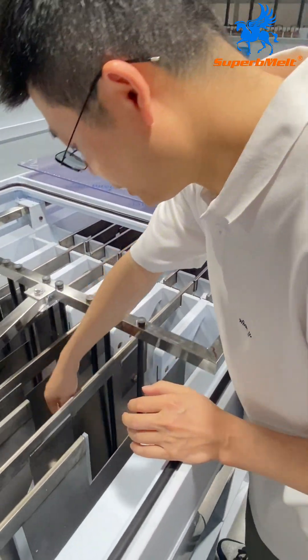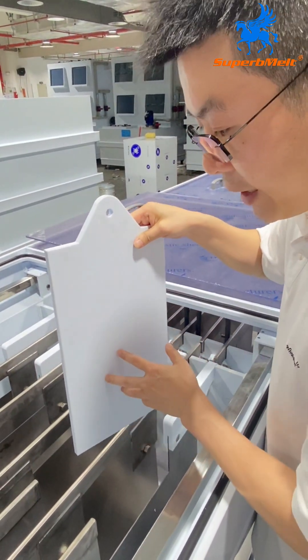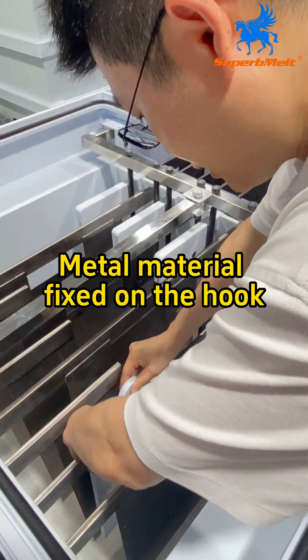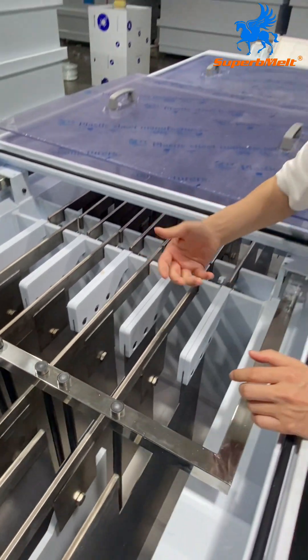First time you need to make a silver bar, a silver bar like this. After making the silver bar, you just hang it on — hang on here. So the machine starts the electricity refining.